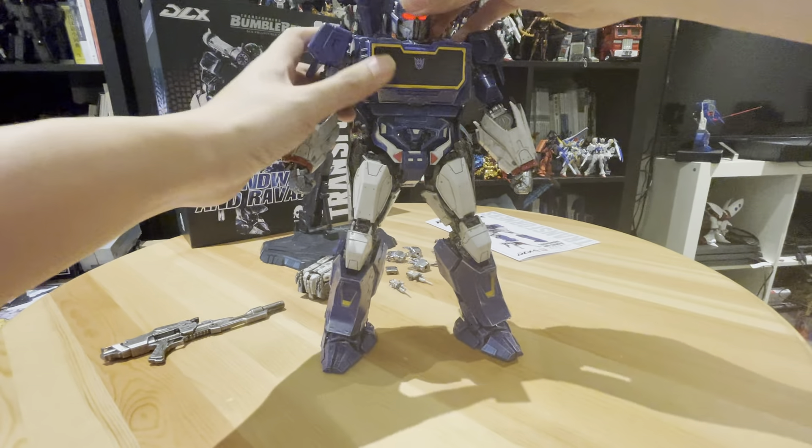And then we can look at the Ravage. You can transform Ravage into a sort of cassette or box form. Just look at the detail. With this form, he can go into Sunwave's chest, just like in the movie. Here it goes in — ta-da! And you can close it.